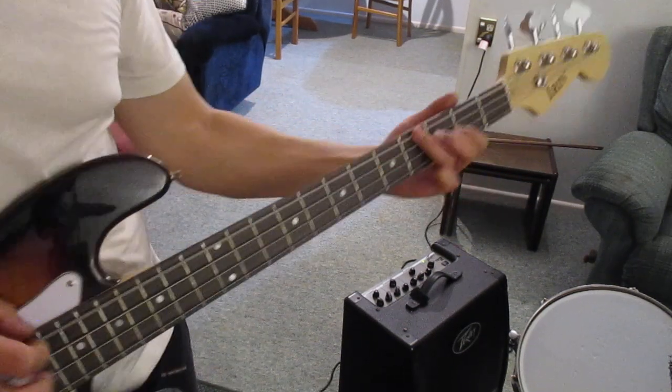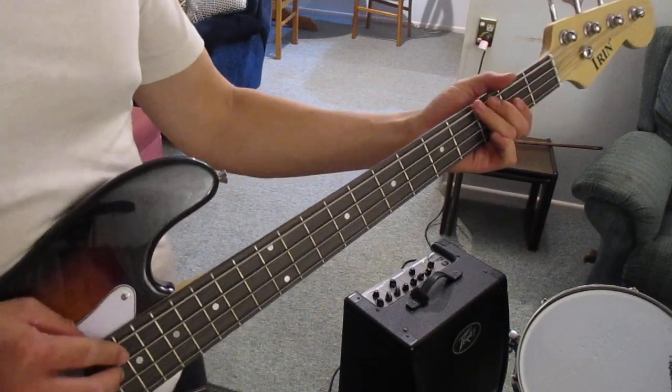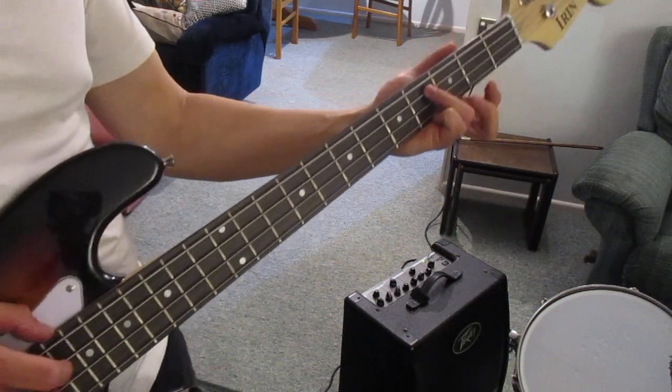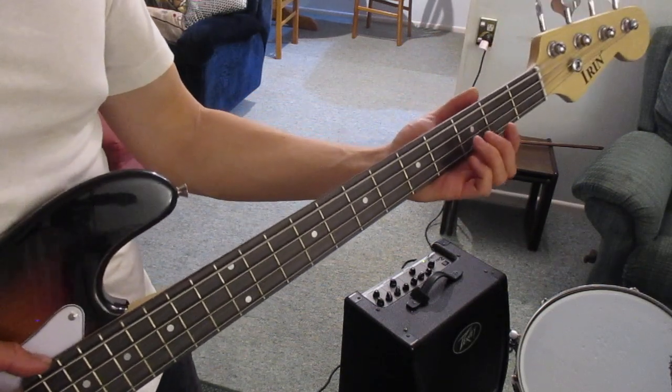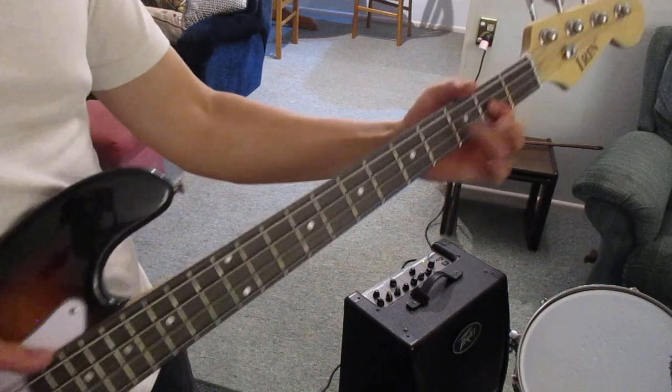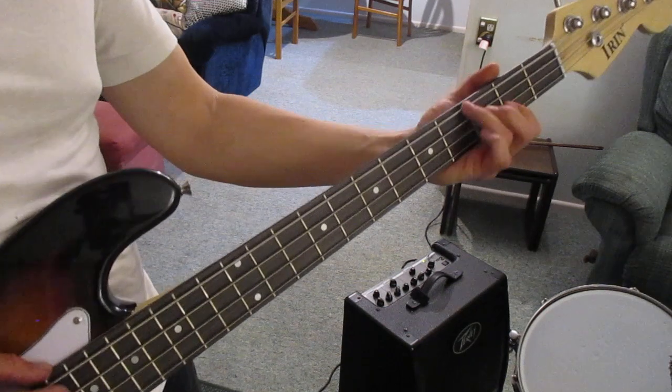Eventually it's going to sound like this. And that's the first bit. You're basically going to take that pattern and repeat it, but one string down.